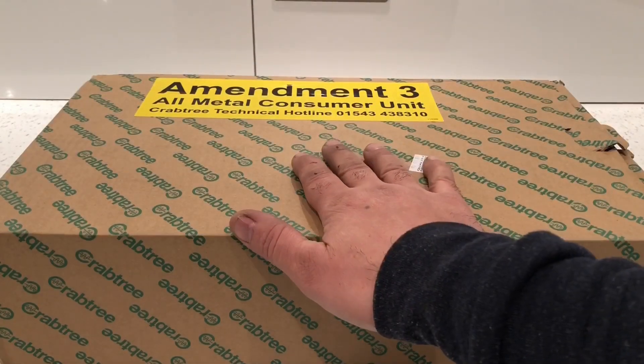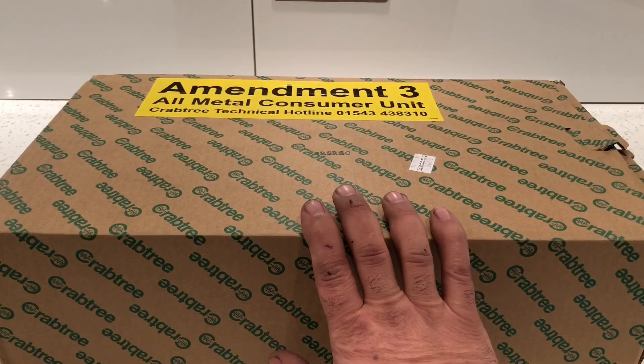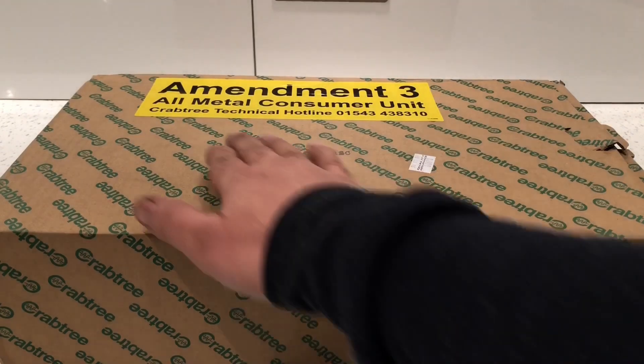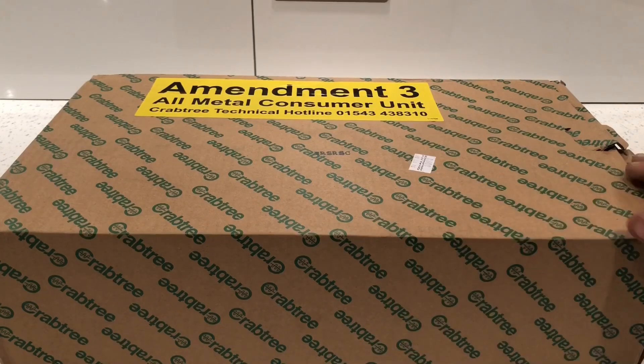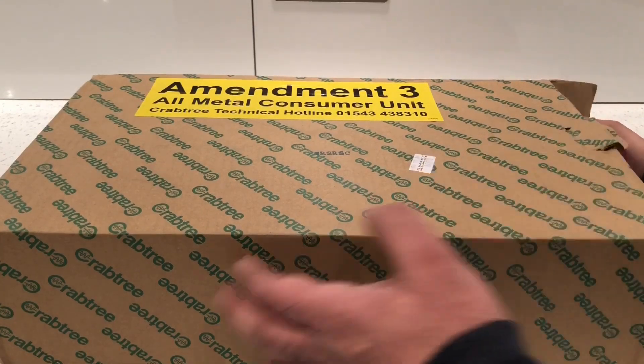I've actually bought this from Amazon and I paid 99 pounds for it - I will leave a link in the description below. First of all, you've got the Crabtree tactical hotline number, so if you have any problems or issues you can ring them directly. I'll get the box out so we can have a look at it - it is made out of metal and it is pretty heavy.